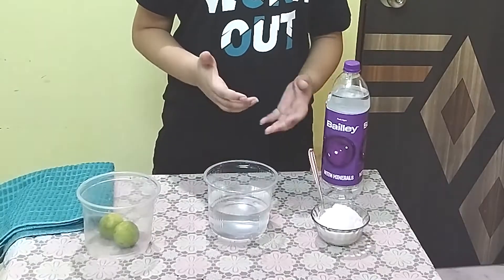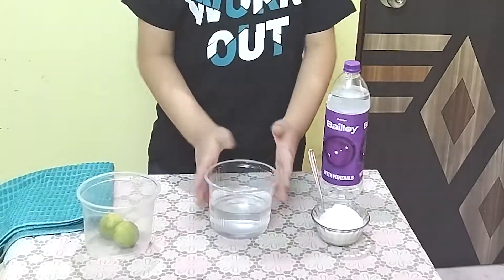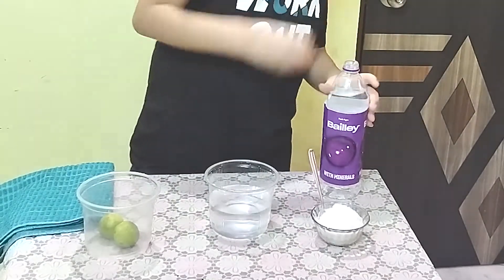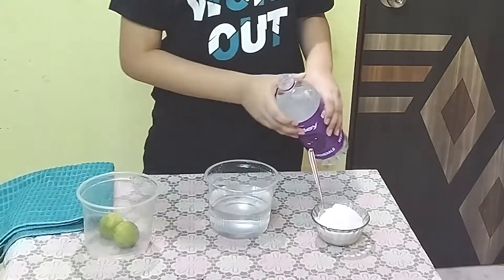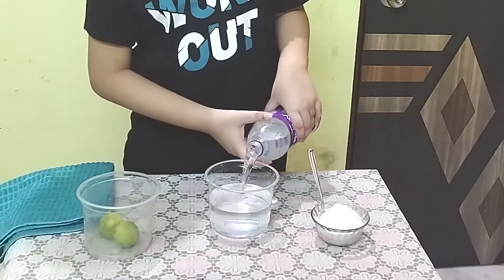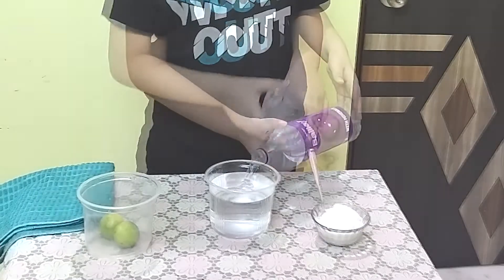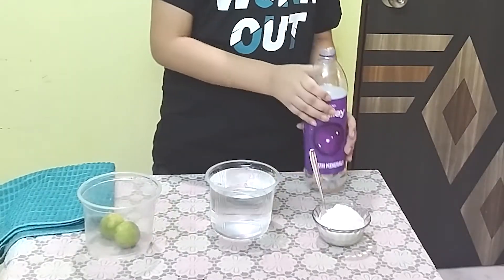So guys, let's start our experiment. First, let's fill this container two-thirds of the way with water — just the right amount.